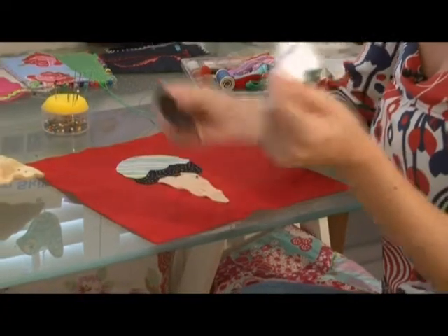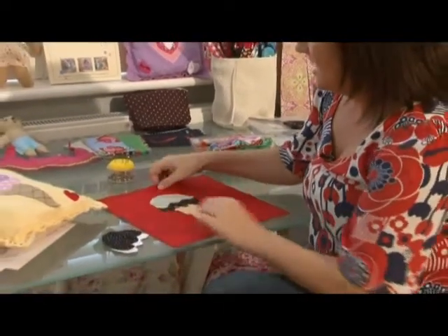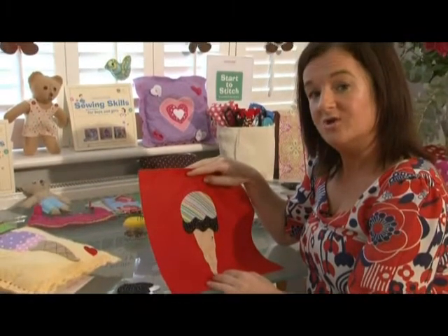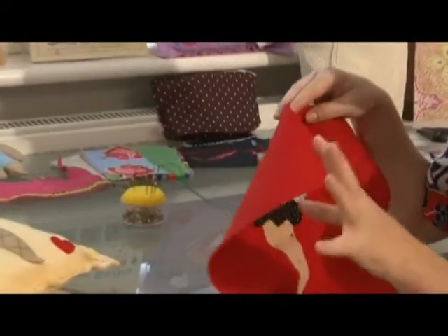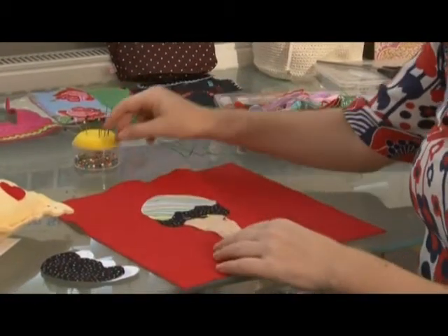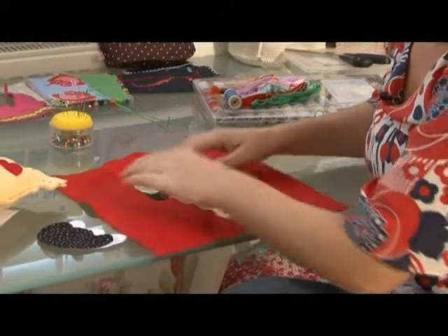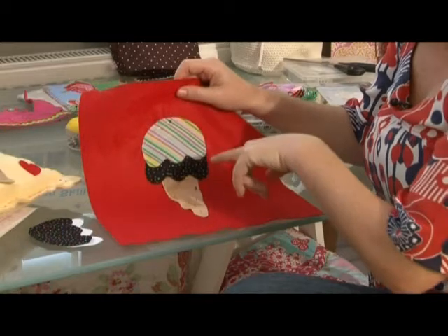We've used our pattern to cut out the shape needed for our ice cream, and the next thing to do is to pin them in place onto the top piece of felt for our cushion. I'm using a nice big red felt square and I think I might use blue for the background. As you can see, I've pinned each piece of my ice cream in place, and I'm just going to add an extra pin here to hold on. Now I want to use stitches to sew onto the cushion.